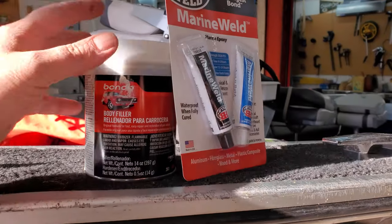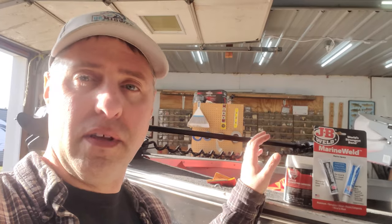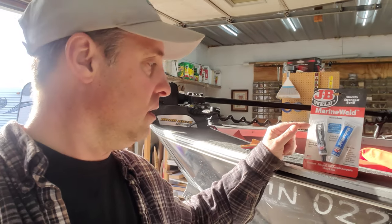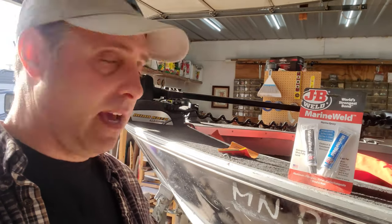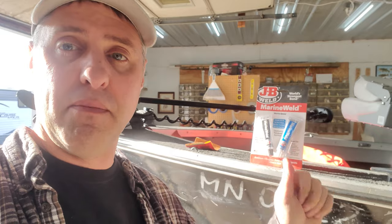So what's the best way to fill these little holes? Everyone seems to have their own opinion. I've got some old Bondo auto body filler and the Marine Weld from JB Weld — epoxy. Bondo would work, but the problem is they say it doesn't really stick to aluminum, it could cause corrosion underneath, and it's not really made for applications that are going to be underwater. So I'm going to skip the Bondo and try the JB Weld since they're not too big of dents. I'm on a limited time schedule so I'm just going with this for now.